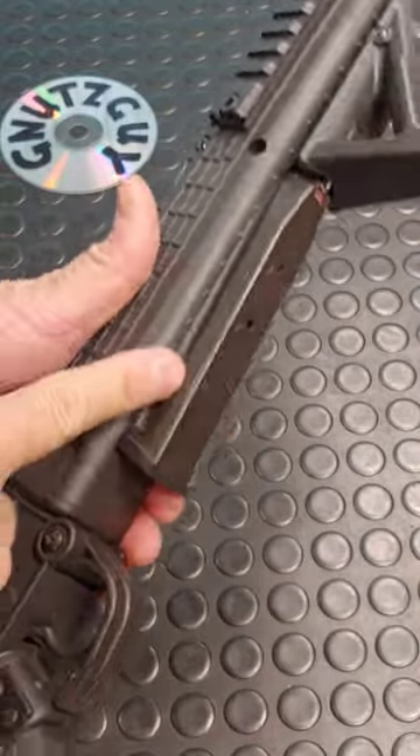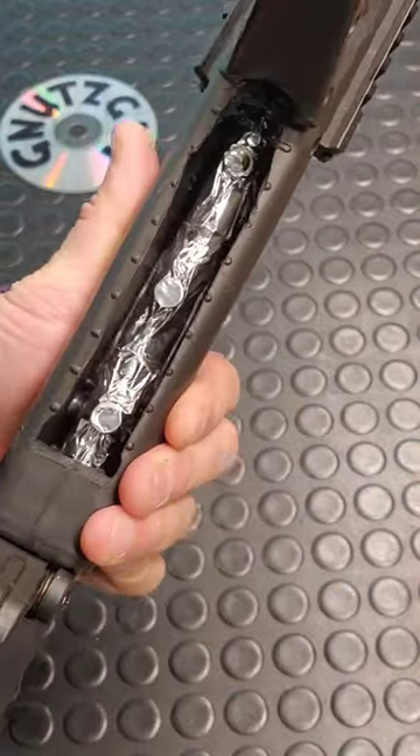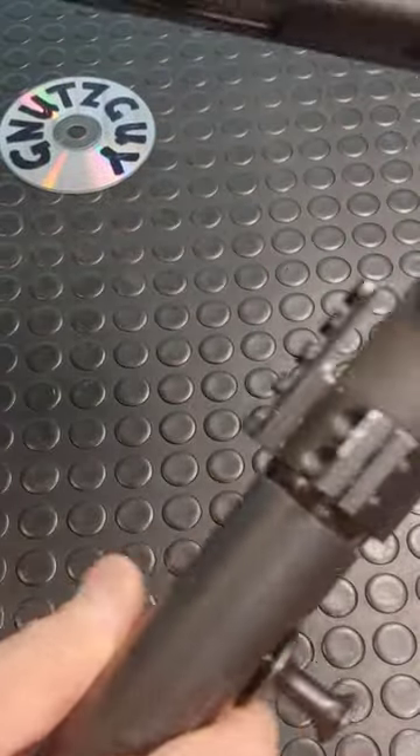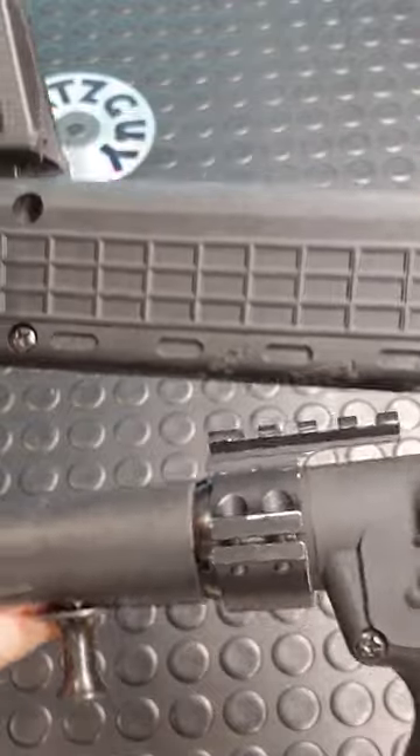Also, for your spare magazine, cut a slot for it held in by magnets. And this is how that top rail for your red dot fits into the handguard.